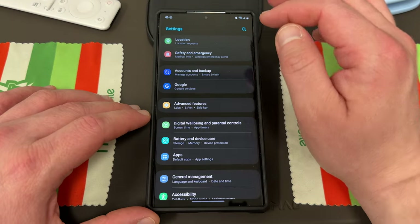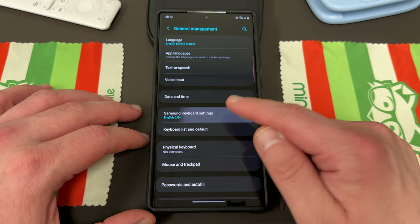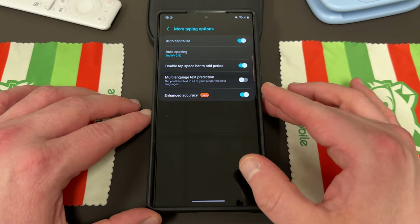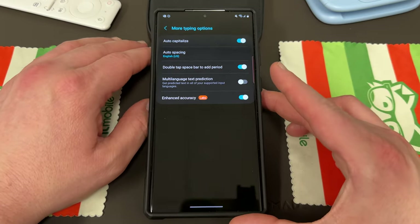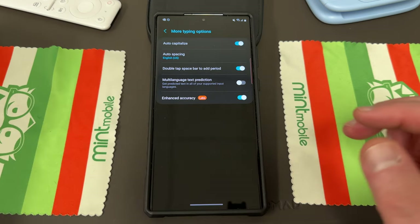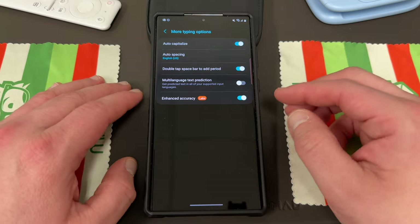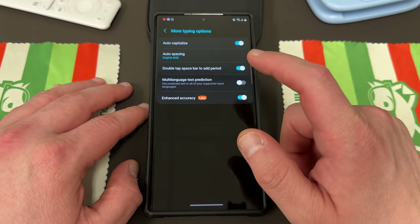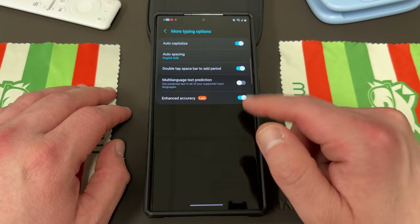The next one, if we go into the settings, is one that you can find down in the general management menu where language and keyboard is found. If you go here and go to Samsung keyboard settings, scroll to where it says more typing options — right here is enhanced accuracy. On most Galaxy S23 Ultras I've seen, at least the unlocked models, this is actually enabled out of the box. But if it's not enabled, you definitely want to turn on the enhanced accuracy. What this does is give you better accuracy while you're typing, better word fill if you have autocorrect on, especially if you're a really fast typer. You can see right next to it, it has the labs designation, which means it is an experimental feature. This feature has been tested now for close to a year since the first time I saw it, so it's getting a little more mature.